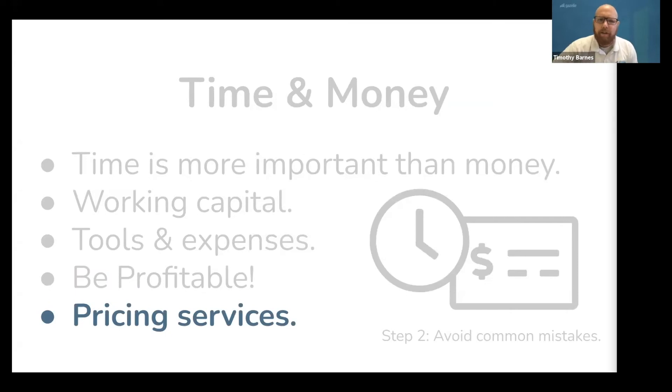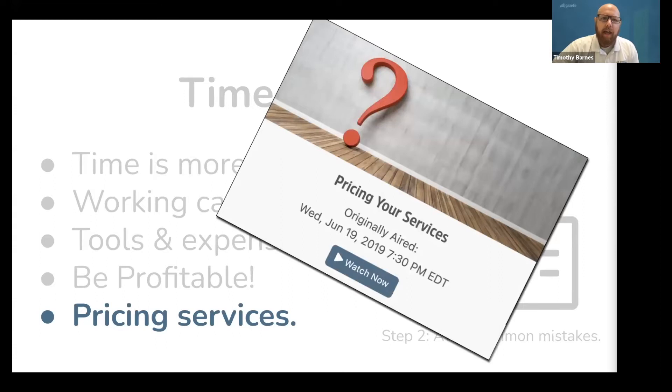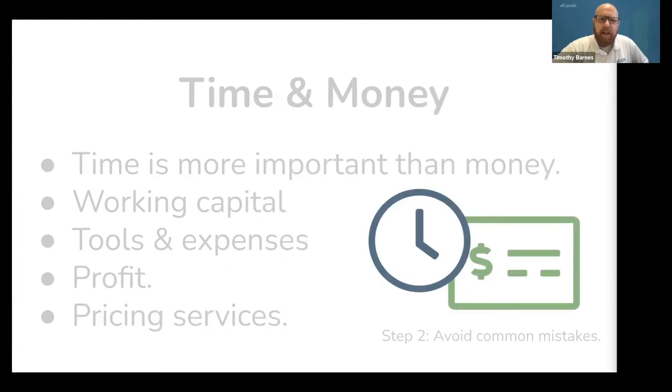Which leads us to the topic of pricing services. Your price should always take into account all the relevant costs, and this is a good time to watch the video on pricing piano services. This will help you value your time, be profitable, and cover your costs as a young business owner. The vast majority of businesses fail in the first five years because of a lack of planning, a lack of capital, and a lack of profit. Understanding these things will help you avoid mistakes and lower your risk of failure.